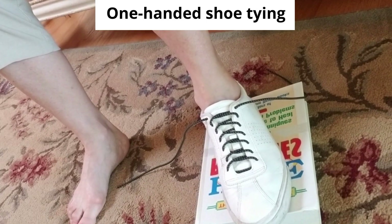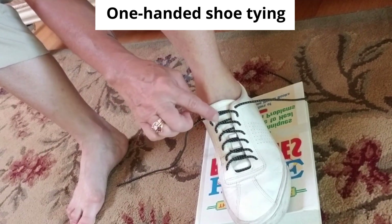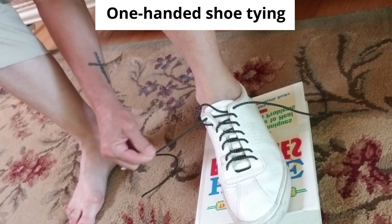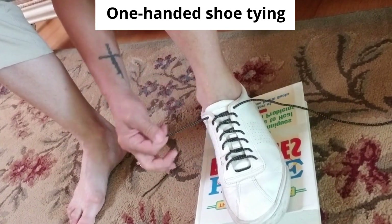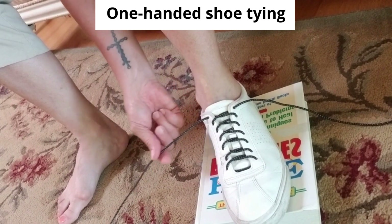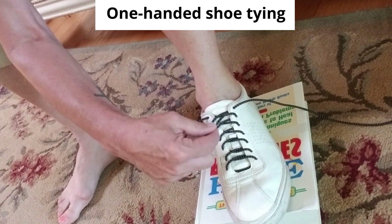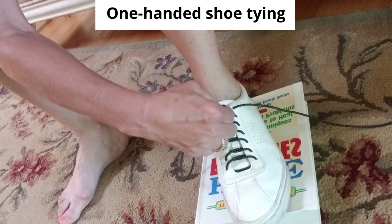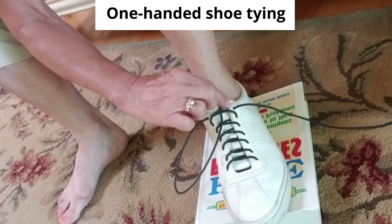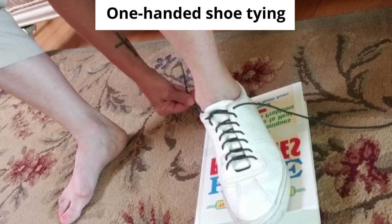Now to tie your shoe one handed, once you have it laced up, pull the top X to tighten it up — pull each cord. You're going to take your left lace, come underneath that X, under both of those laces, come right underneath like that, pull it up, and put it back over to the side and kind of lay it behind.